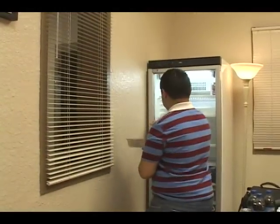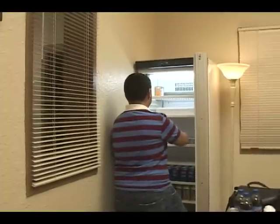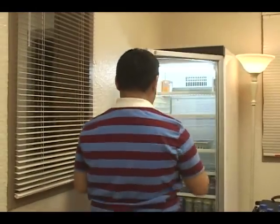The first jello shots were reportedly created back in the 1950s when an American mathematician, Don Lehrer, was working for the National Security Agency. He developed vodka gelatin as a way to sneak in alcoholic beverages on base, but this claim has not been substantiated.